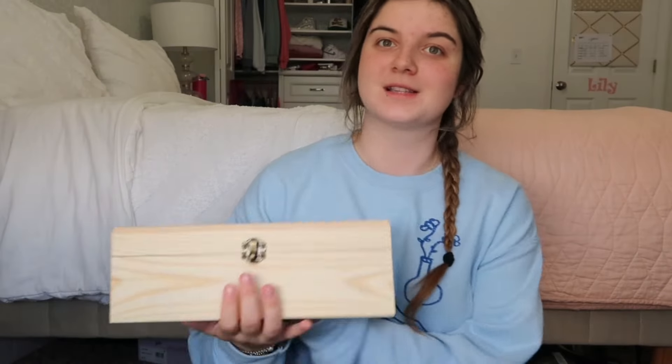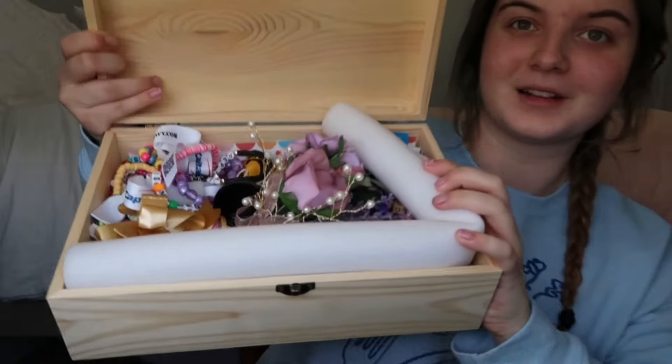I've been meaning to film this video for so long, so I already started putting things in here. The summer after I finish a grade, I start putting things in the next box. So the summer after I finished eighth grade I put all the freshman stuff in. I still need to print photos — I'm leaning towards making a photo book for my freshman and sophomore year. But let's just get started!